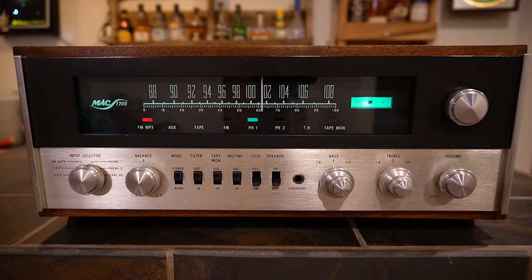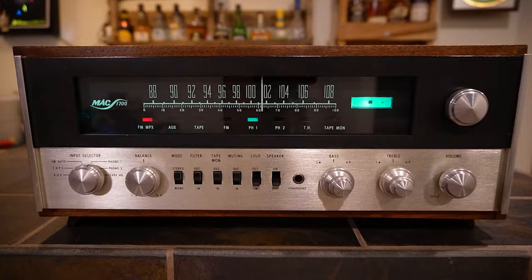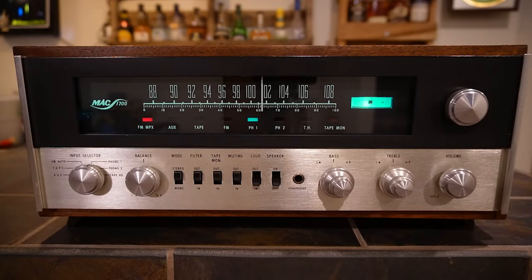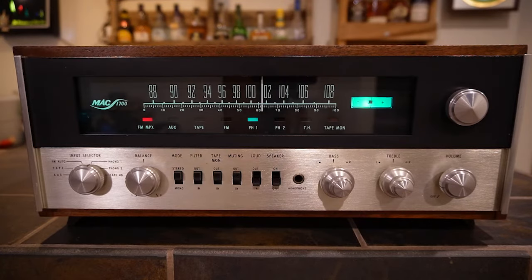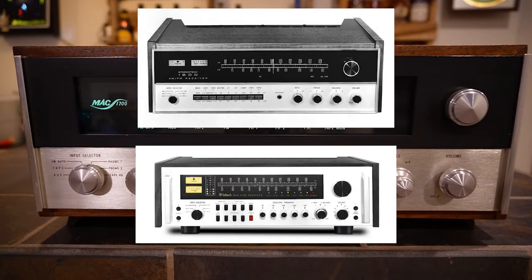When this was sold, it was one of two receivers that McIntosh was selling at once. You had the 1500 and 1700 overlapping by a year or two, then the 1700 and 1900 overlapping by a year or two. Looking at McIntosh's vintage receivers: the 1500 was late 60s, the 1700 bridged the late 60s and early 70s, the 1900 was early to mid-70s, and then the 1200 stereo. There's also a 4100 — I don't have experience with those.